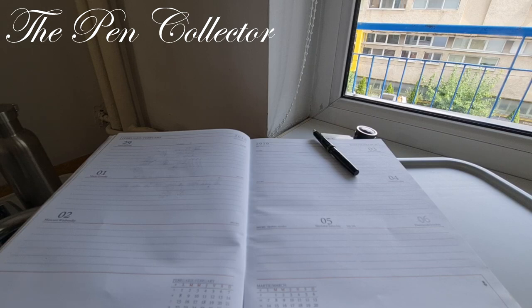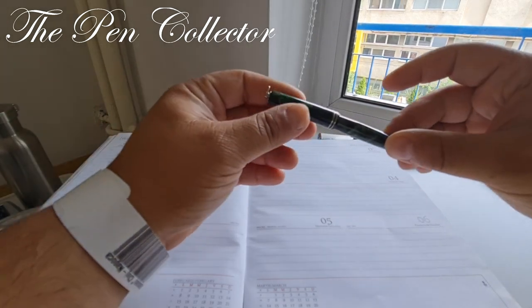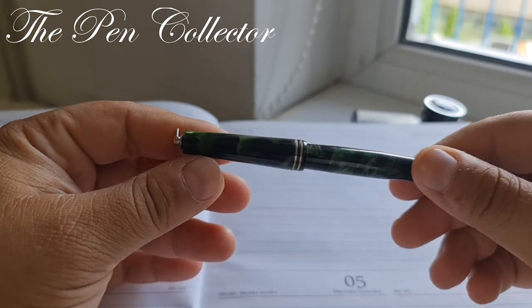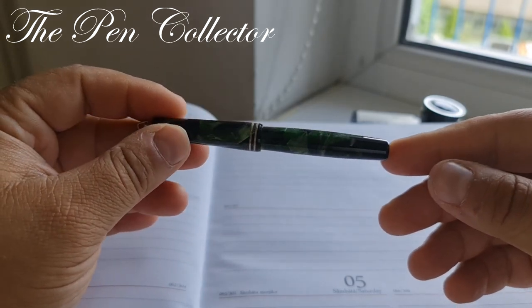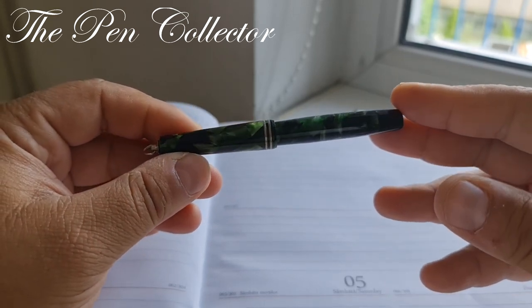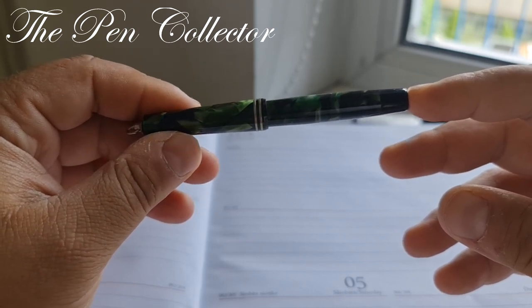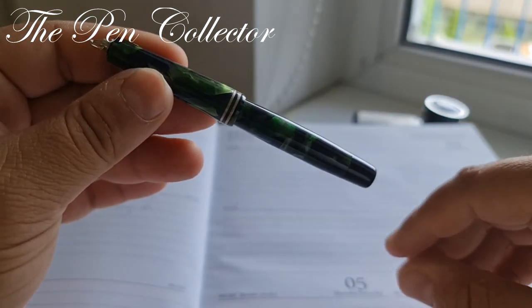Hello and welcome friends, welcome to another vintage fountain pen review brought to you from my hospital room. Today I have for you a wonderful piece — a beautiful small celluloid fountain pen. I hope you can see in this lighting the beautiful celluloid material. It is actually quite a small fountain pen but a wonderful friend.